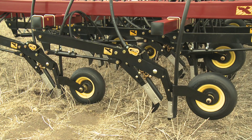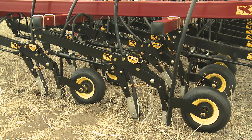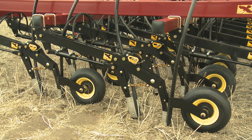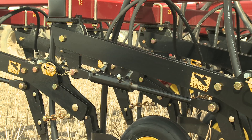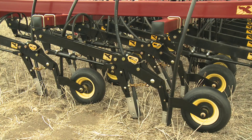Each opener assembly operates independently. The opener pivots at the frame, each with its own adjustable hydraulic cylinder. The hydraulic cylinder regulates packing pressure and pulls the fertilizer knife into place, placing optimal pressure onto the packer tire.